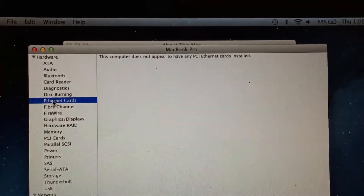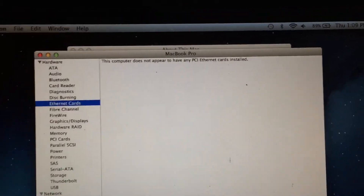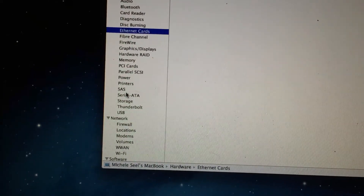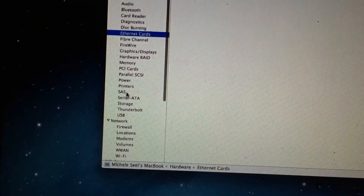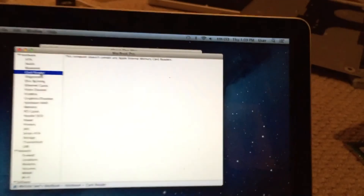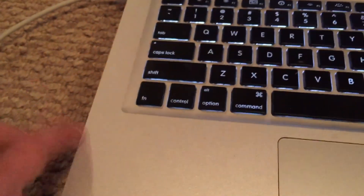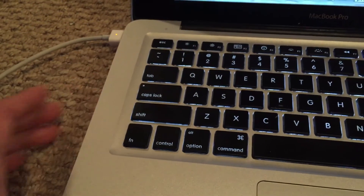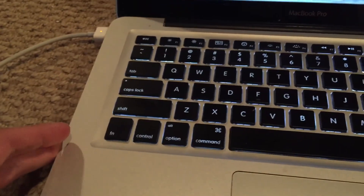If we go into Ethernet cards, you can see that it says this computer does not appear to have any Ethernet cards installed. And same thing when we go down to Card Readers — you can see it says this computer doesn't contain any Apple internal memory card readers. So there's probably just some sort of power problem for both of these devices — the Ethernet controller and the SD card controller.